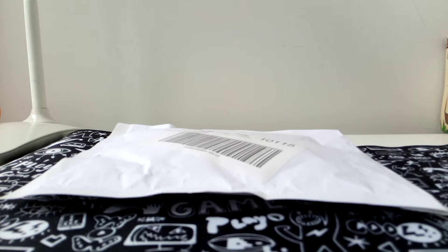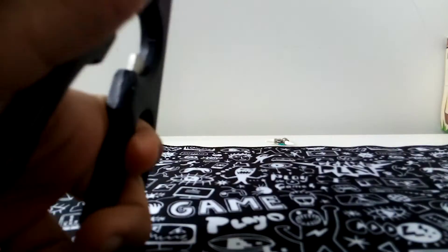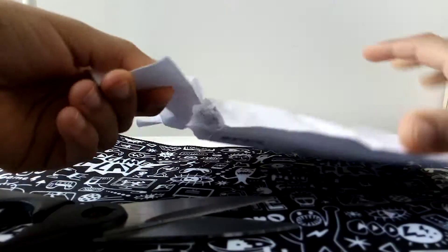Welcome back for another video! Today I'll be unboxing a package that I just got. Let's get straight away started because I'm really excited. Alright, let's open it up.